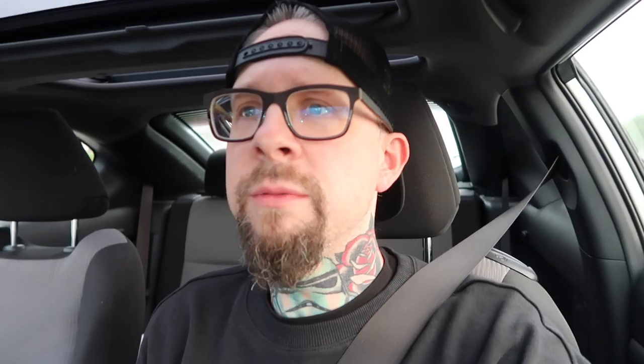Good morning from a very foggy Santa Rosa, California. Been up here for a few days reviewing this kit - still vaping it. It's so much better. Gonna spend today with it and then maybe when I get back to the hotel room tonight we can finally finish up this Voopoo video.